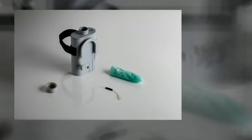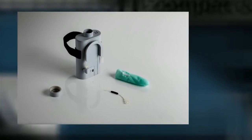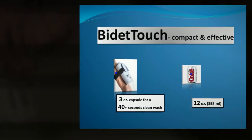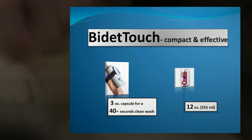Here is a prototype of Bidetouch — still a little rough in design, but fully functional. It uses only about 3 ounces of water and will provide more than 40 seconds of wash that is as hygienic as a shower.